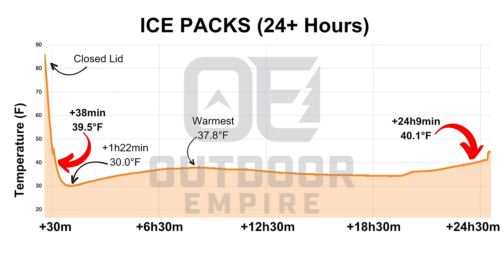I closed the lid at approximately 11:34 a.m. yesterday. By about 12:10 it had gone below 40 degrees Fahrenheit — that's the food-safe temperature range. It got down as cold as 30 degrees by about 1 o'clock in the afternoon. The hottest point it hit was about 38 degrees at around 8 p.m. — that's from the heat of the day; it was almost 100 degrees outside and this was just sitting in the shade in my backyard. Then it dipped down overnight to as cold as 34 degrees again.